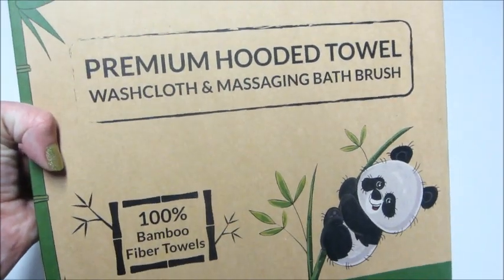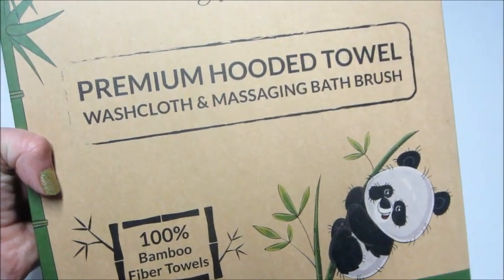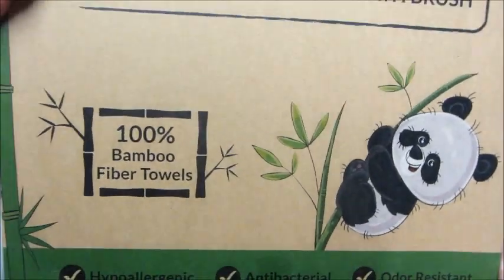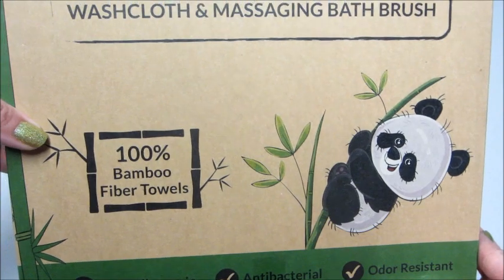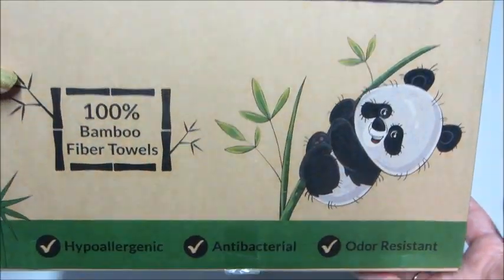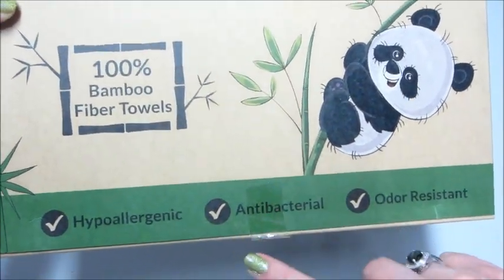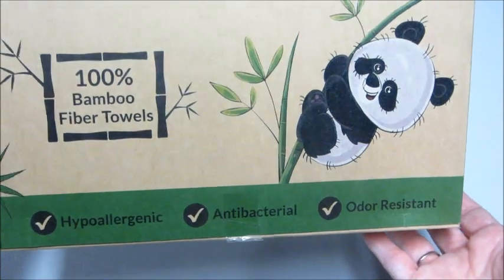Hi guys and welcome back to my channel! Today I have a review and unboxing for this hooded towel and massaging bath brush. These are 100% made from bamboo fibers, and if you haven't had a bamboo towel or washcloth, they are so amazing — super soft, the softest towels I've ever had. They're hypoallergenic, antibacterial, and odor resistant.